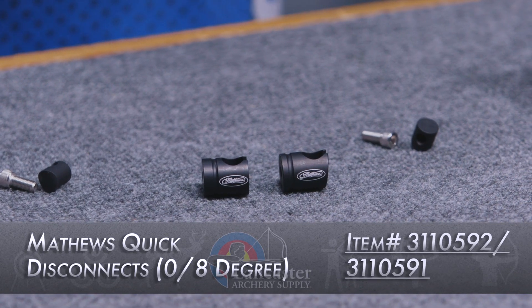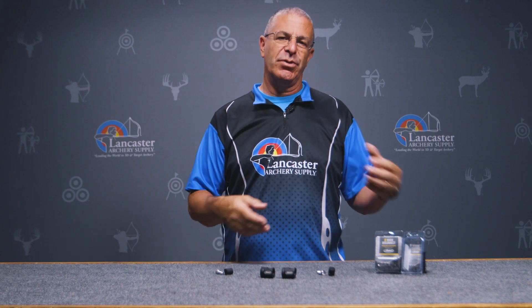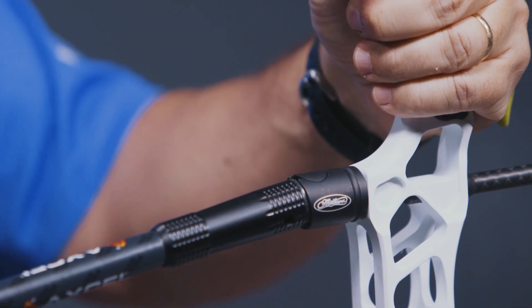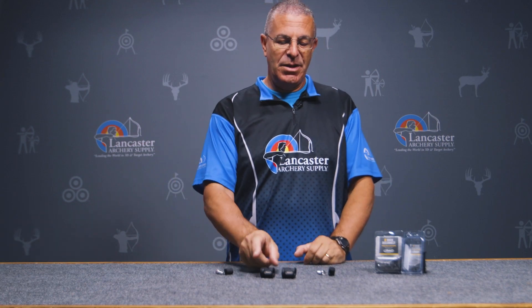Hey everybody, this is PJ Riley from Lancaster Archery. We have a product video for you today — we wanted to tell you about the Matthews branded eight degree and zero degree quick disconnects. This is a connection point you'll probably use for your front stabilizer. It allows you to have a quick disconnect so you don't have to screw your stabilizer all the way into the riser — just a slight turn and your bar pops off.